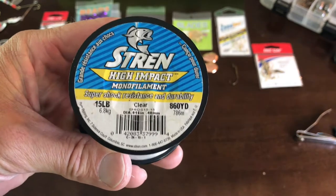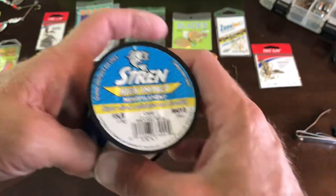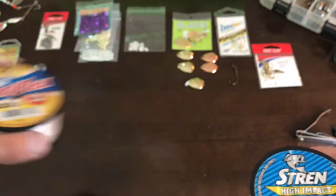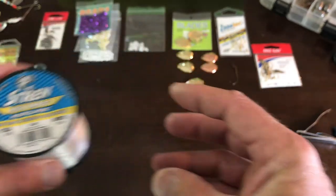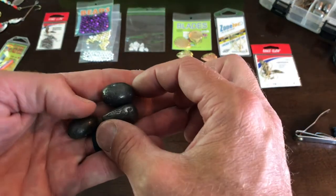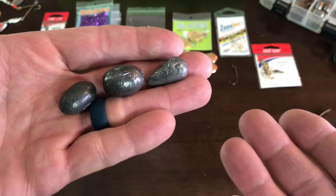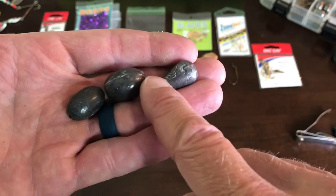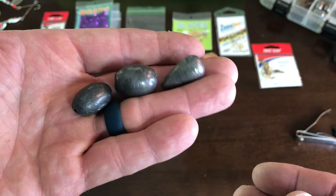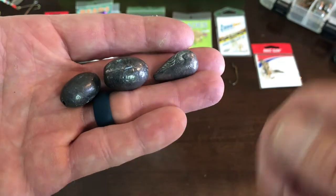First thing is you need a monofilament line. This helps with protecting against the bite of the walleye — very good durable line. I have 15 pound test here, and you can go up to 30 pound test. The clearer the water is, the more they're going to be able to see this thick line, so I'll use 15 pound for this. What line you want to use is dependent on what size weight you're going to throw. Primarily for me, I use 8 pound fluorocarbon on my main line.